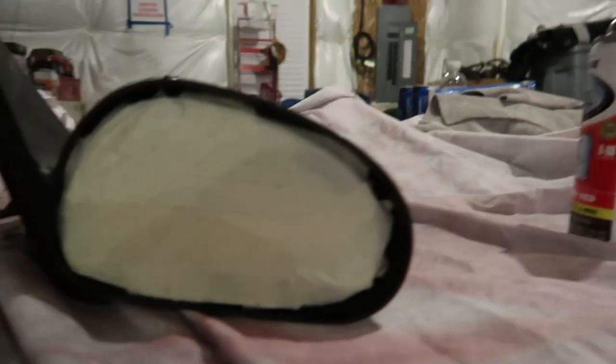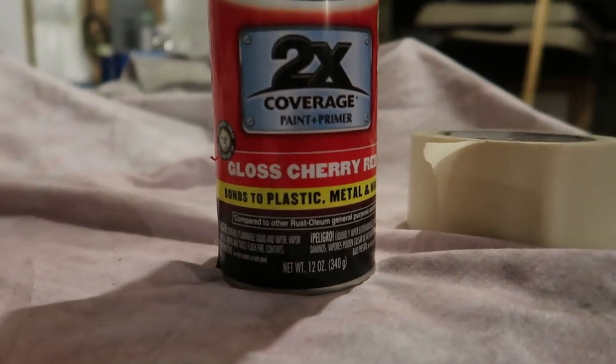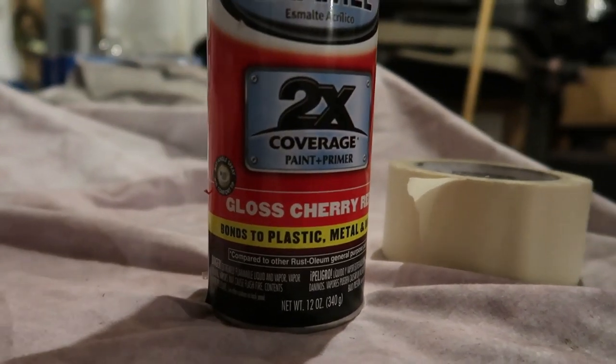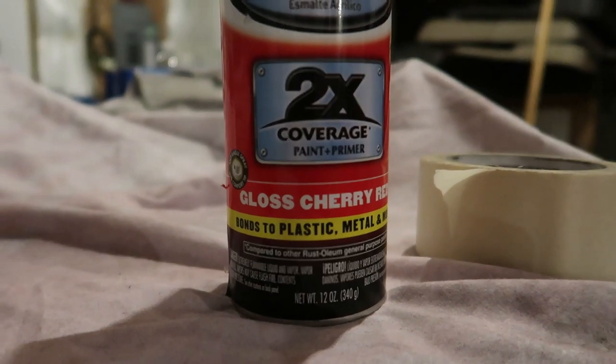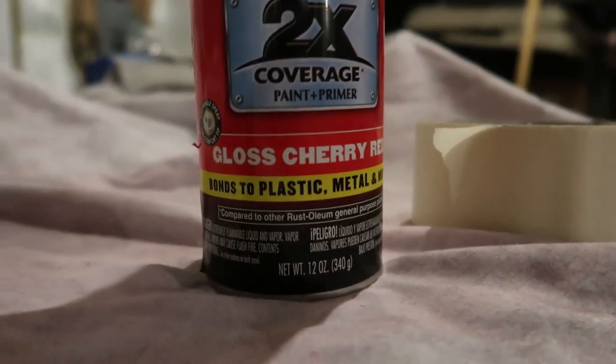I got the mirror all taped up. For performance red guys, this gloss cherry is the paint you want for touch-up or whatever you're painting — it's good for small stuff like mirrors and side scoops. For older paint cans, I always test it first to make sure it doesn't spit, because if it spits on the thing you're painting it can ruin it by putting little specks in it. This one's really not spitting, so we're good.